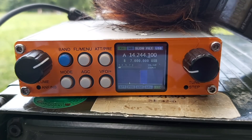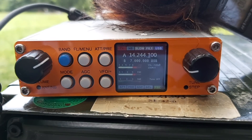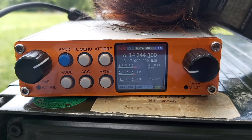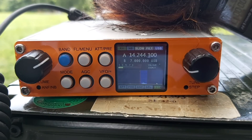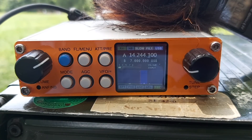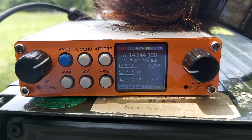Thank you very much, excellent. Here I am in a portable park operation QRP — 10 watts with the Minion SDR and an antenna of 7 meters vertical. QSL? QRP 10 watts — it goes well. Thank you very much, I wish you good luck. See you soon, maybe. Thank you very much, and until next time — I have the chance to live here, so these are continuous vacances.